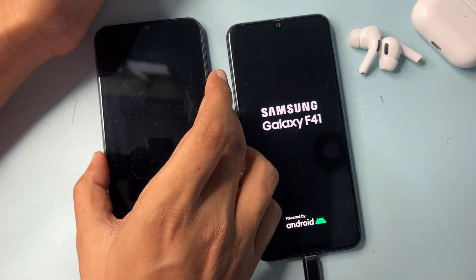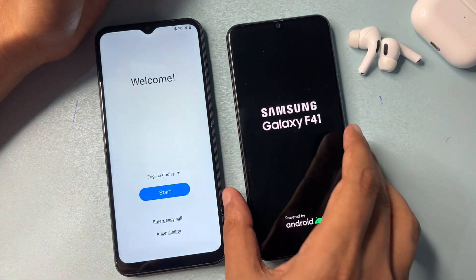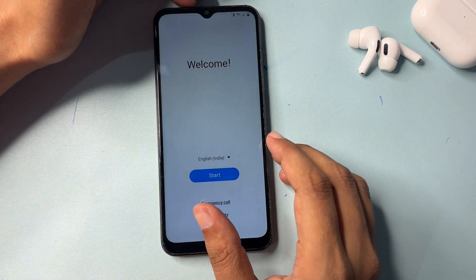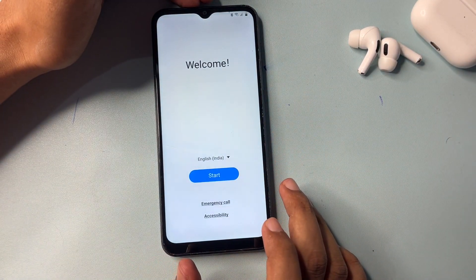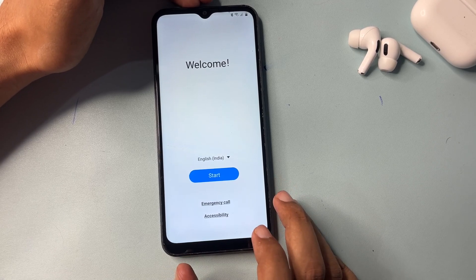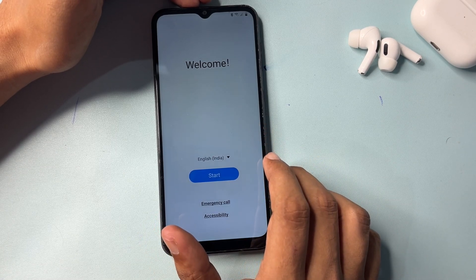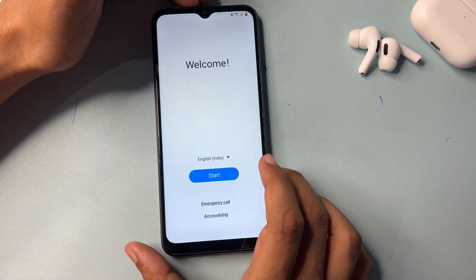After the hard reset is complete, your Samsung Android smartphone will switch on and you will get a new user interface. If your phone was locked due to a forgotten pattern or password, you will get an option for a Gmail ID login. If you remember your Gmail ID and password, you can easily log in and go to your home page. But if you don't remember your Gmail ID and password, I will show you how to bypass FRP.